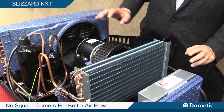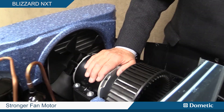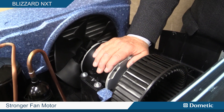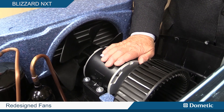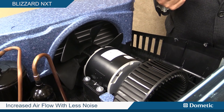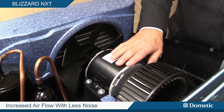The other thing we did is, in designing this unit, we've incorporated a higher powered motor than we've had in any of our units before, which allowed us to redesign the fan to optimize the larger motor. So we get, again, better airflow with less noise because these two are designed to each other.